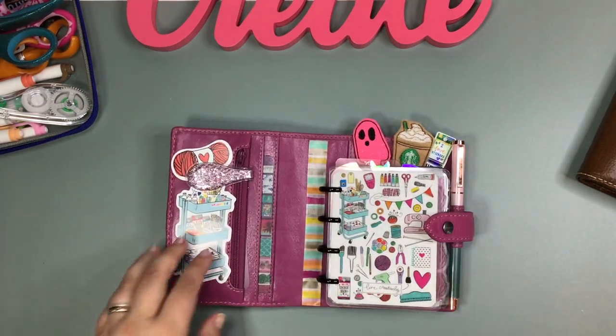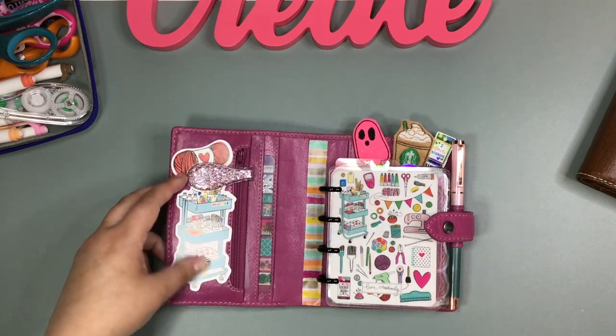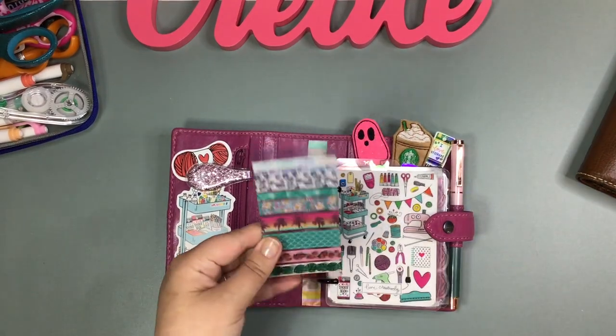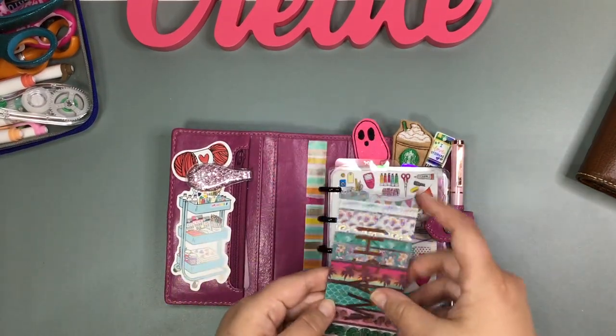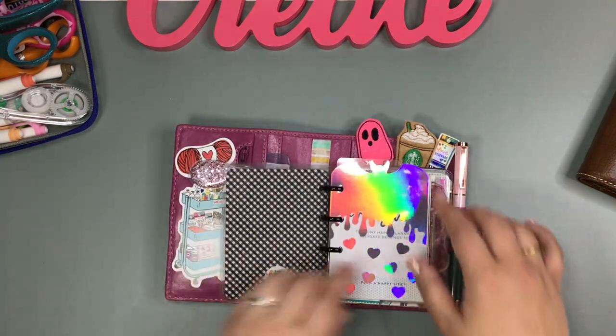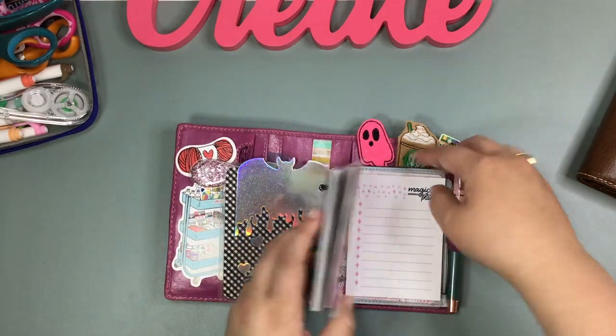I just decorated the pockets a little bit. I used some Miss Maker stickers and made a cute little washi card with some summer washi. I just feel like it turned out so cute, and I love that now I can just throw this in my bag.